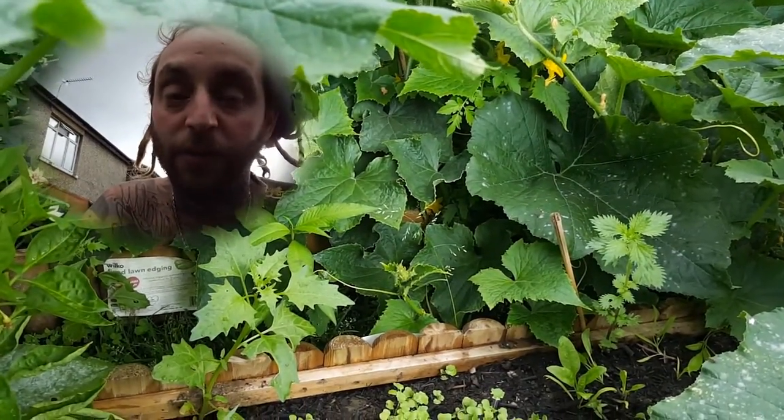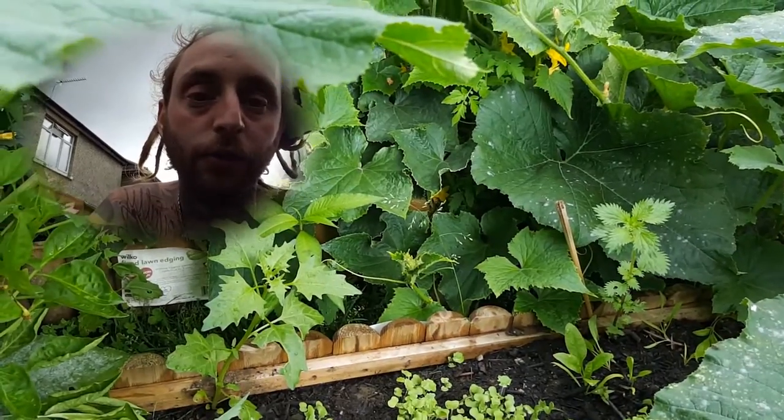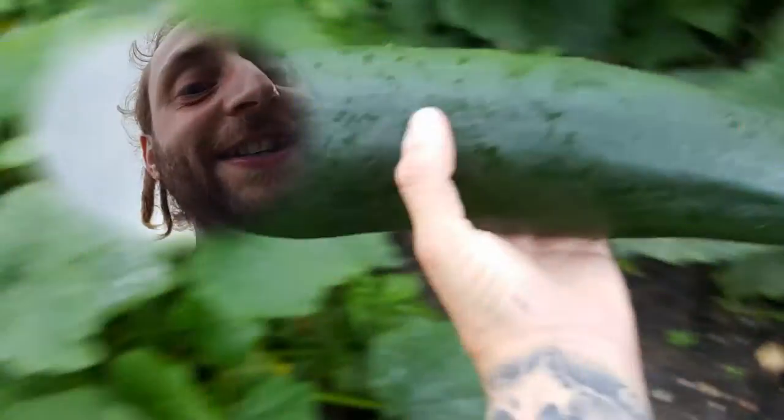Remember guys, these are all organic. Check out the size of this — we had a massive one the other day, it wasn't bitter at all, it tasted lush. Look at this! Oh, we've got a bell pepper there as well. Look at the size of that guys — I'm going to pop this one off the plant, we've got about five left on this one.